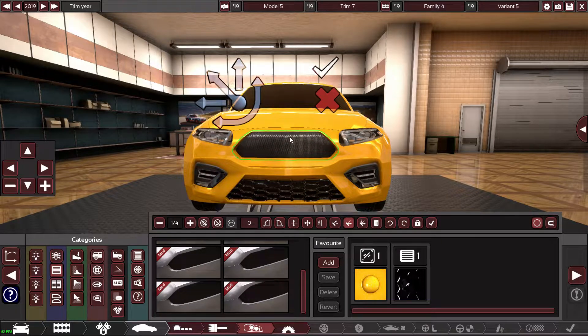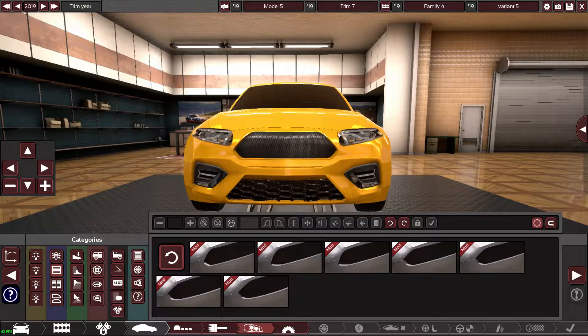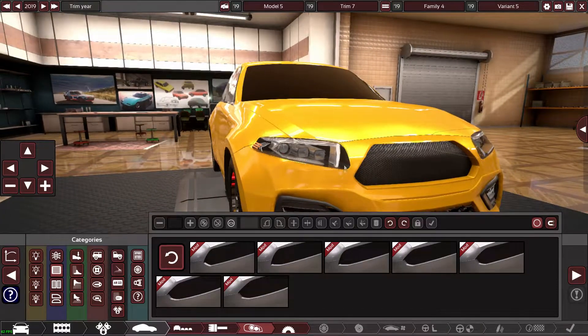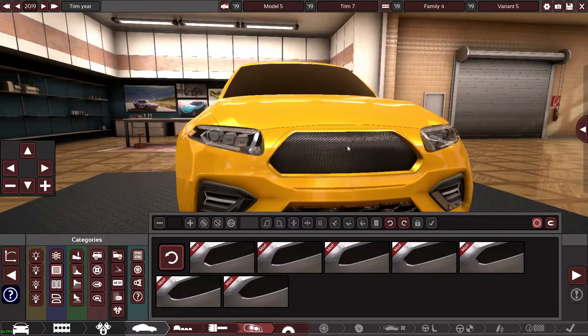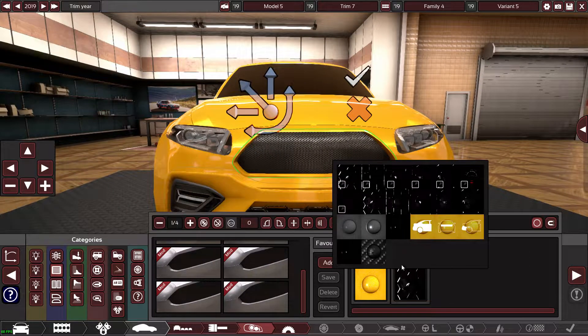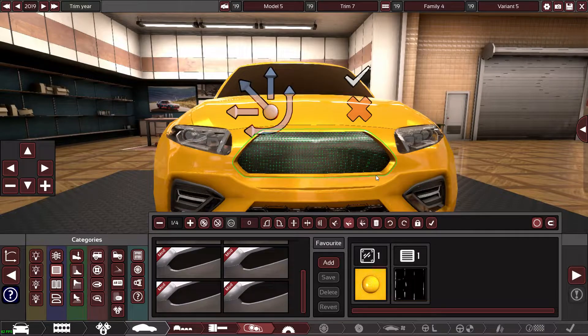I'll try to get it in line with the top of the headlights and then the bottom in line with the bottom of the headlight. It's not exactly like the Mercedes because the Mercedes cuts off differently, so there's nothing I can do about that bit — but this is what I've got for now.